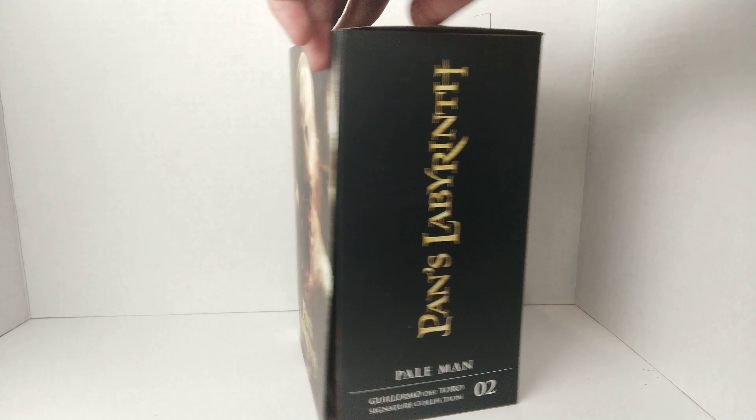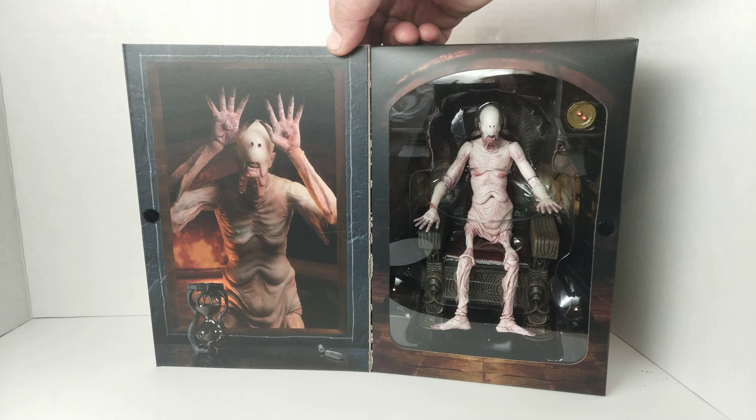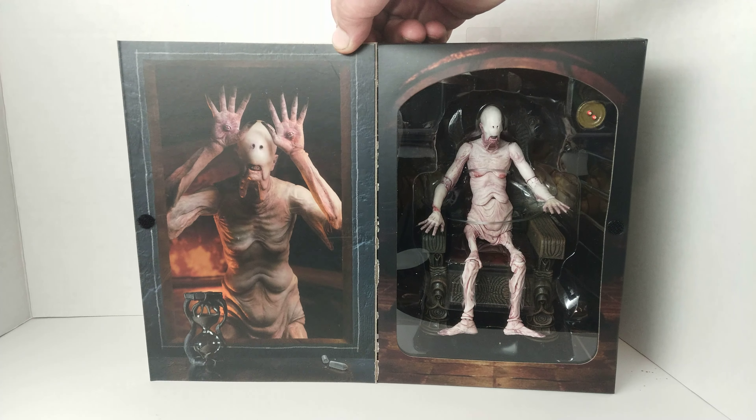Cool thing about the box is it does have a window, which means you can see what you are purchasing, and there's some more great art on the inside. It shows him with his hands up so you could see his eyes, and you can see him in there. Let's get it open and take a look.